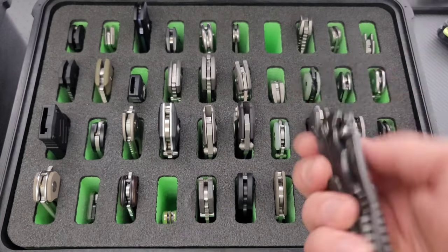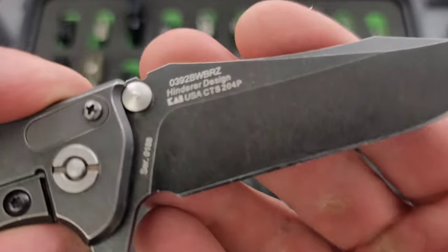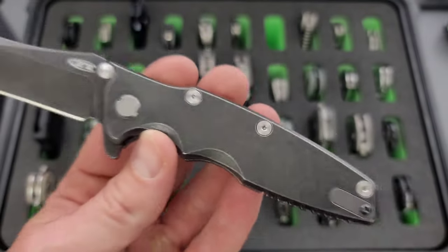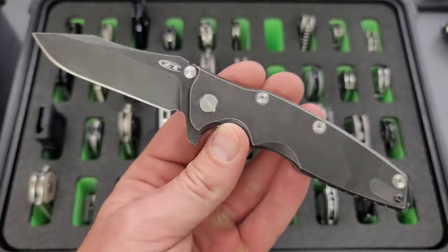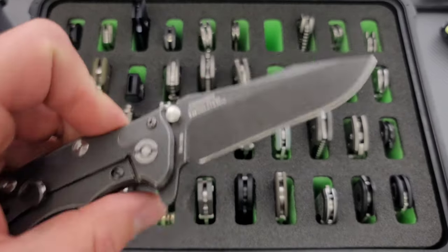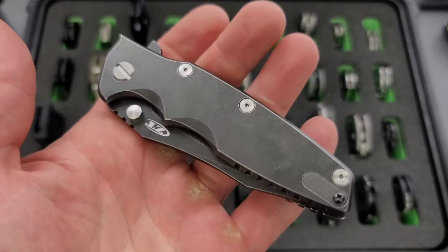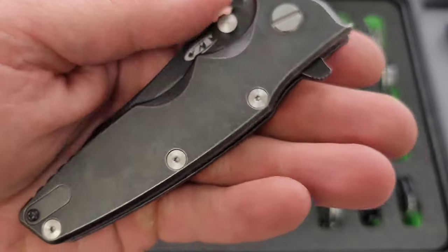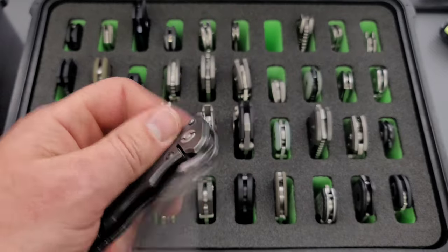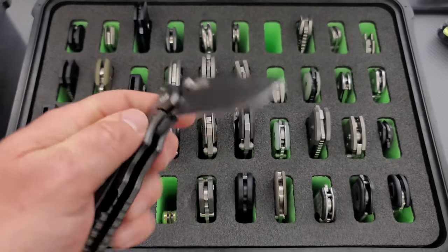Moving on. We have definitely a rare knife — this is a ZT 0392. Originally it was a BWBRZ, so it had bronze hardware. This had been used quite a bit before I bought it secondary. The guy told me it's a user — he had resharpened it. I've resharpened it because I like to carry and use it a lot. But I just took the bronze hardware out and added some regular Eclipse hardware. Definitely enjoy this one. It also has taco bearings in it now. The original bearings were okay; these are a little bit better. I'd like to try Skiff at some point.